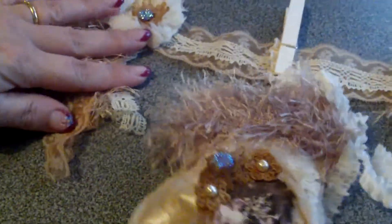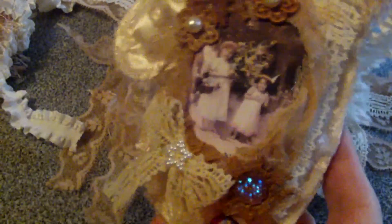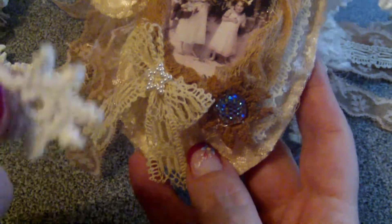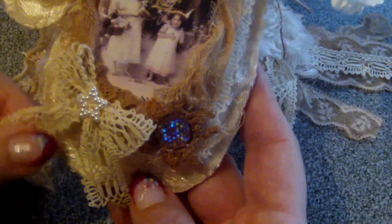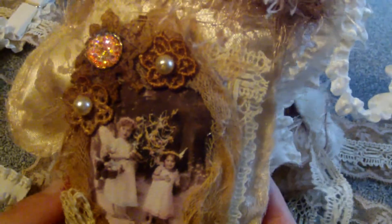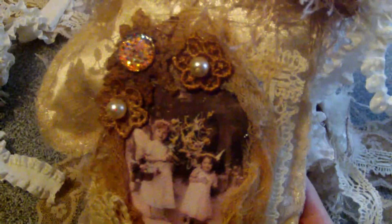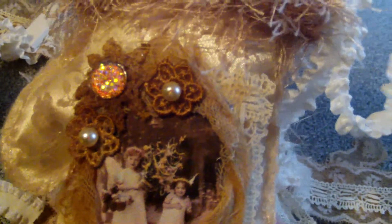Last but not least, my fourth mitten. Again a vintage picture printed on canvas. This is one of those connector pieces over here that I dyed. A bow with a pearl star. Cheesecloth around the picture and small applique flowers. And again the connector with two little blings in the middle.